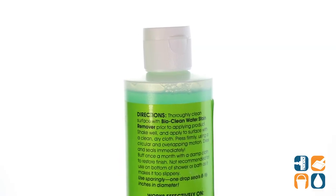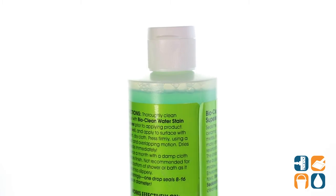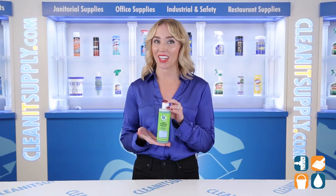Best of all, this product is good for the environment because it's non-toxic, biodegradable, and made with a ready-to-use organic formula.